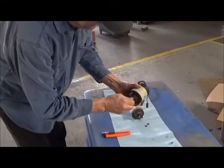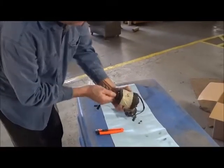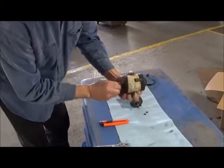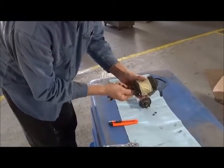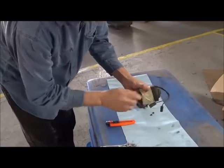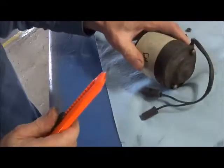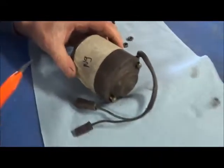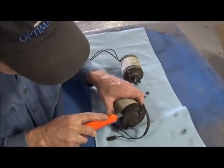Hi, what the hell are you doing here? Today we're going to open up this window lift motor and see what the inside looks like. It turns very stiff and you can see the rubber coating all the way around. These are off of '62-era Chryslers.